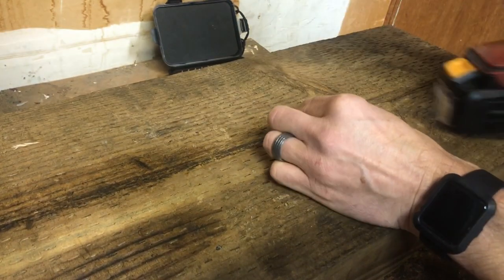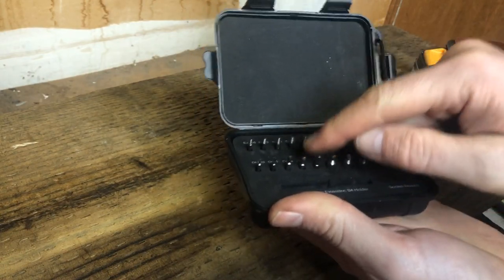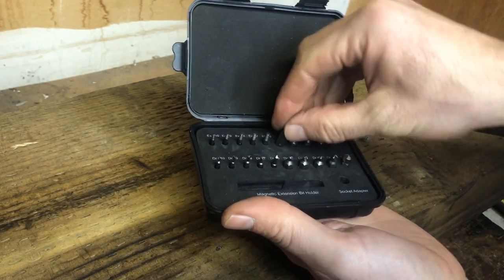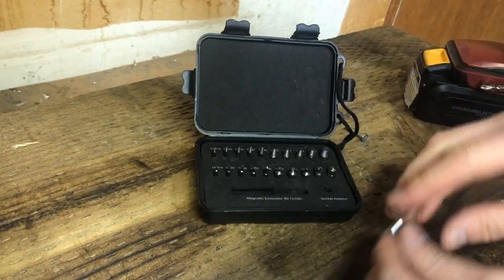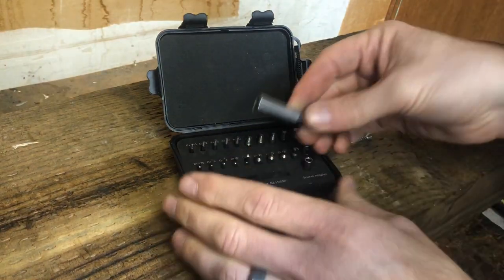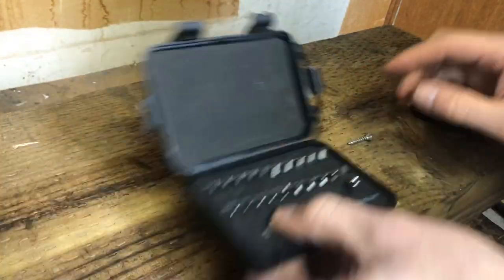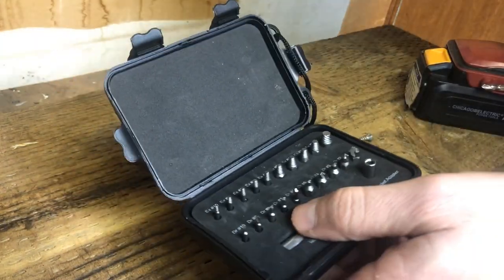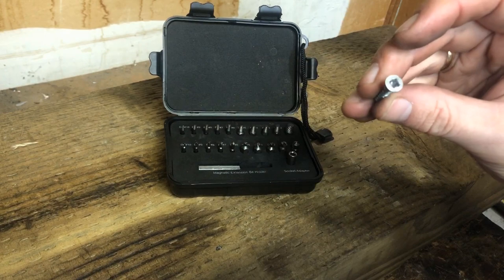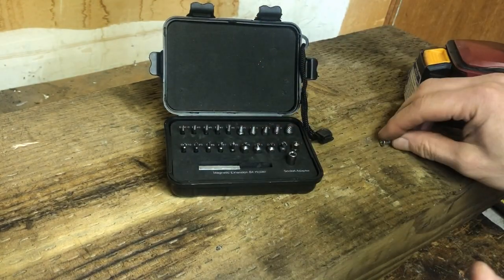Look at that — took it right out! You're going to want an extractor bit that's larger than the hole you drilled, just so it can get some grip. I went up two or three sizes and it took it right out. Now, here's my adapter — always make sure to put your bits back where they were so you don't lose them. The magnetic piece that holds your bits in did fall out on me, but that could easily be put back in or glued in. As you can see, that was almost effortless getting that screw out, and you can see it's pretty stripped out — it did a great job.